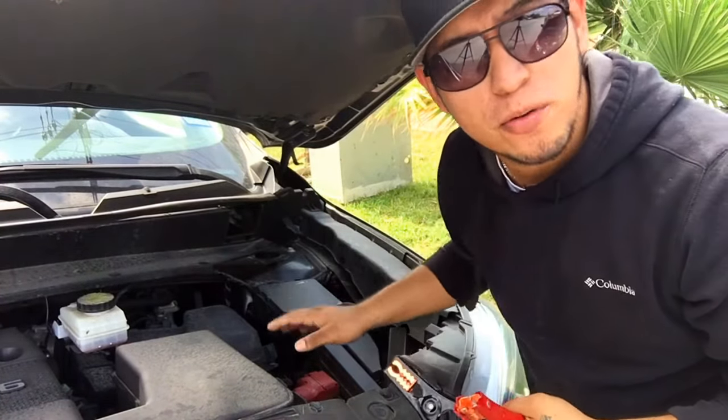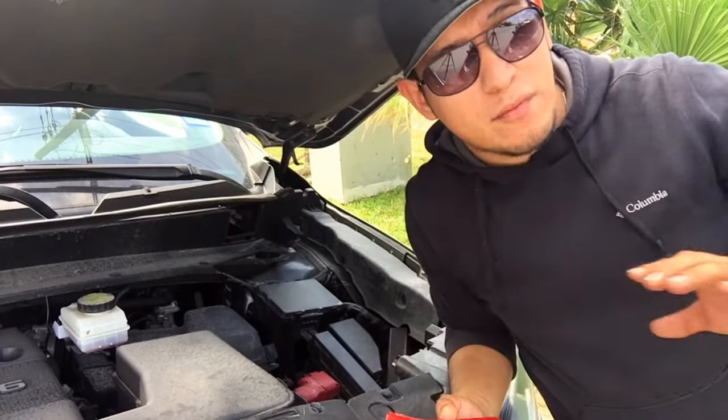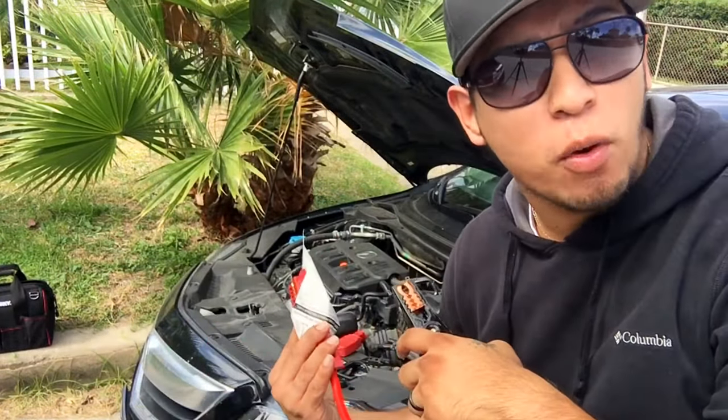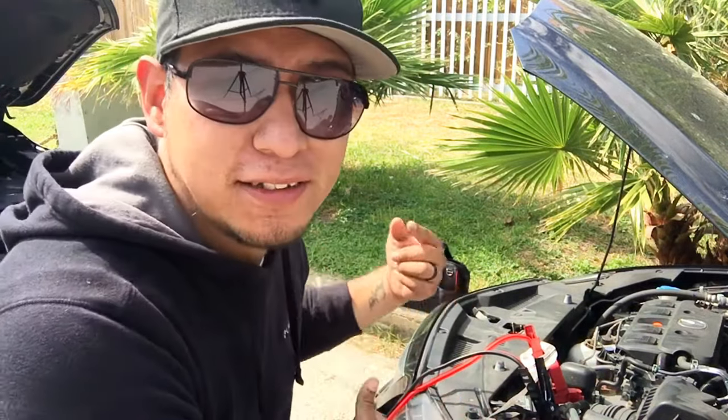You're gonna connect the red one with the red one, and the black one with the black one. Connect your jumper cables to your working battery, which will allow it to give energy to the car you need to start. Then connect the other side of the cables to the car that is not working — again, red with red, black with black. Once both cars are connected as you see here, let it rest for at least a minute or two while the charge passes through.